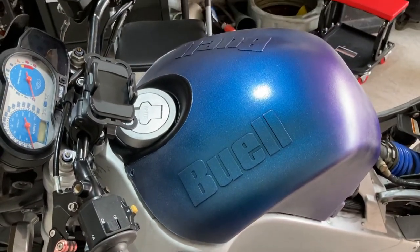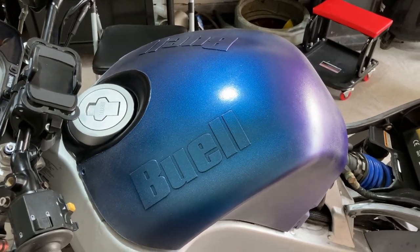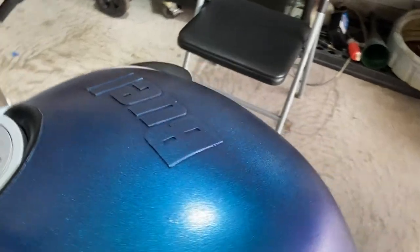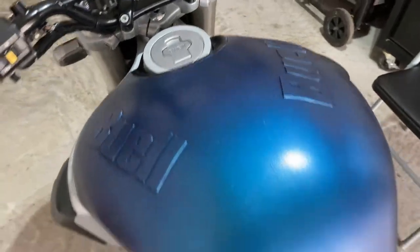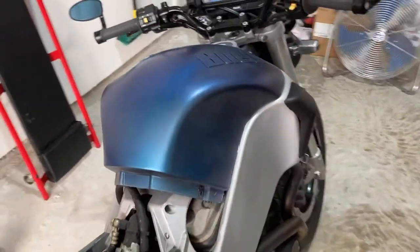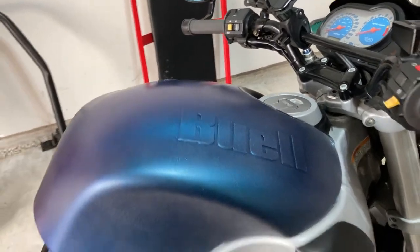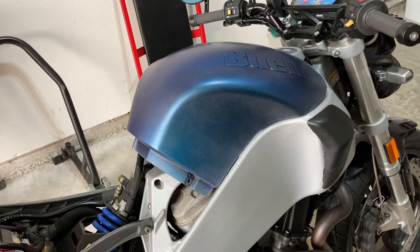Maybe it'll grow on me. I'm going to let it continue to dry — it's been drying for about an hour. I'm going to let it keep going, dry further. It is a temporary paint job and it does peel off, so at least there's that.